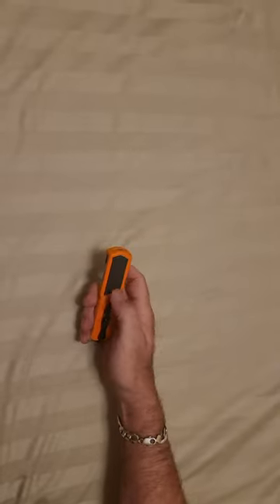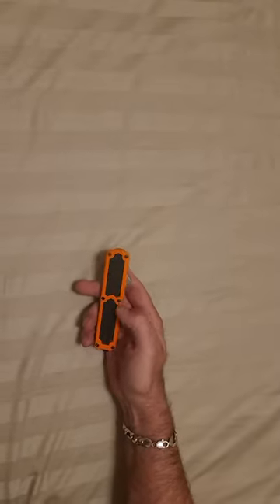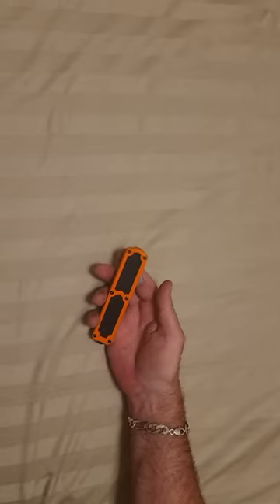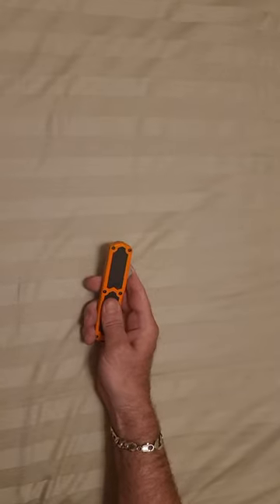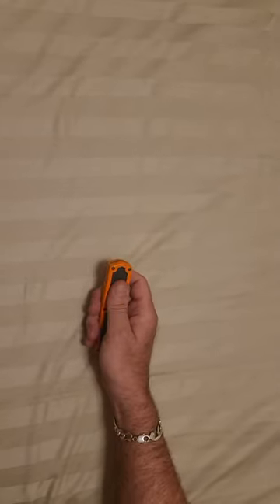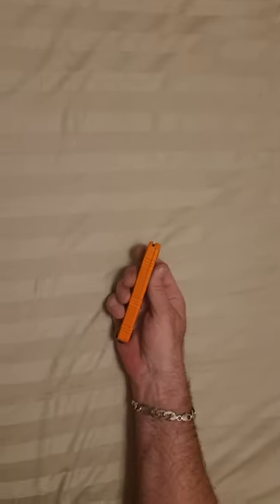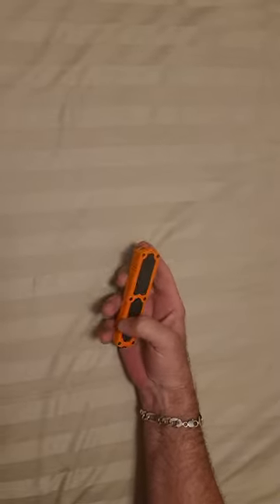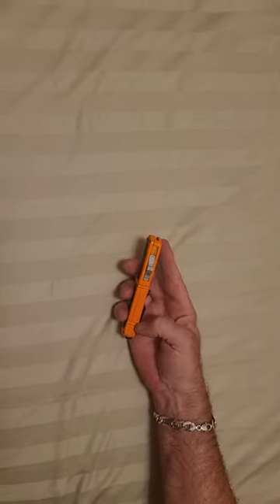The inserts here are wing walk inserts — it's like that grip tape you see on a skateboard. This knife is great for gripping with gloves on, bare-handed, even with wet hands. It's very grippy. There's also jimping on the bottom side here that assists with gripping.